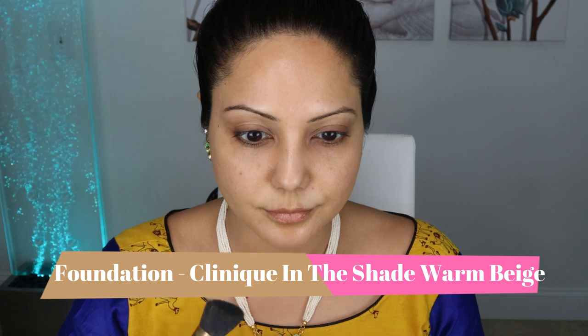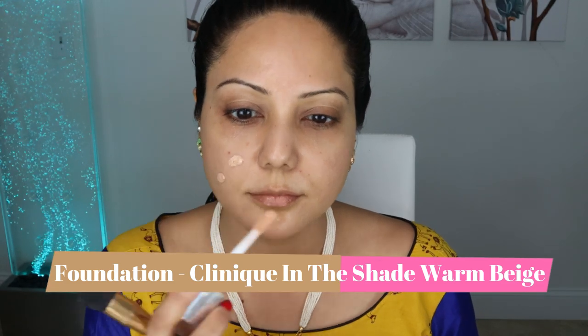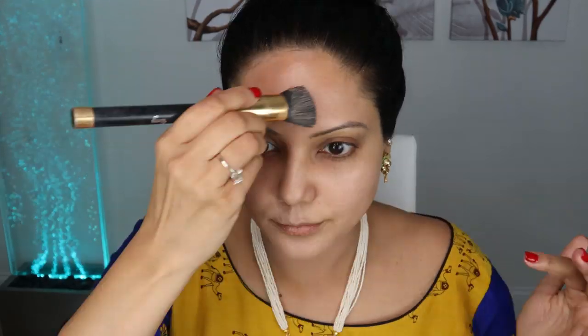Let's get started with the makeup tutorial. I've already prepped my skin with vitamin C serum, moisturizer, and sunscreen. The first step is foundation — I'm using the Clinique foundation in the shade Warm Beige. It's a great foundation especially for festive events as it has full coverage and lasts long. I'm using a foundation brush to blend it, and you can see how flawless my skin is turning out to be.